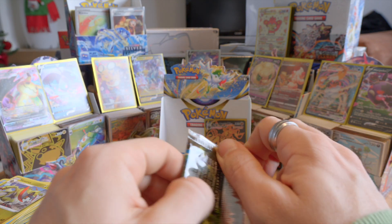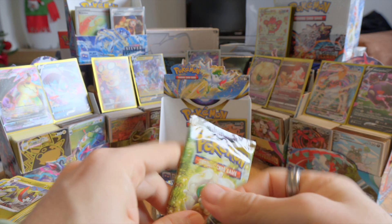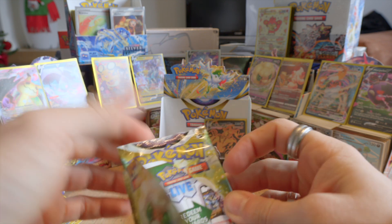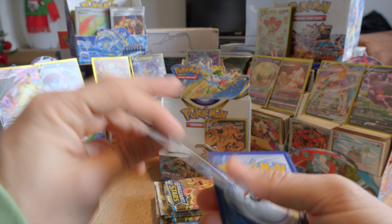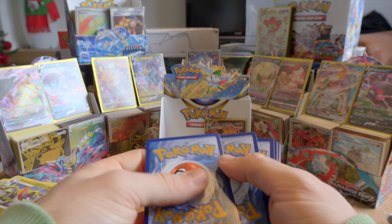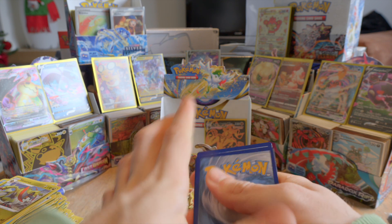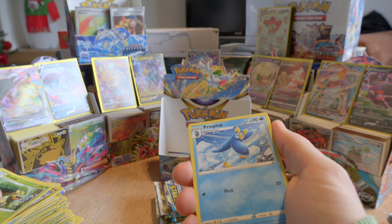Apparently the second half has more in store for us this time than the first half. That was definitely a cool card — and probably one of the more rare cards. It was not a secret rare, not the three gold stars, but beautiful.